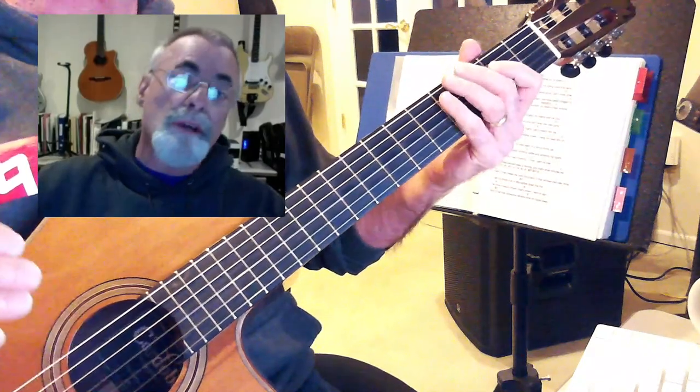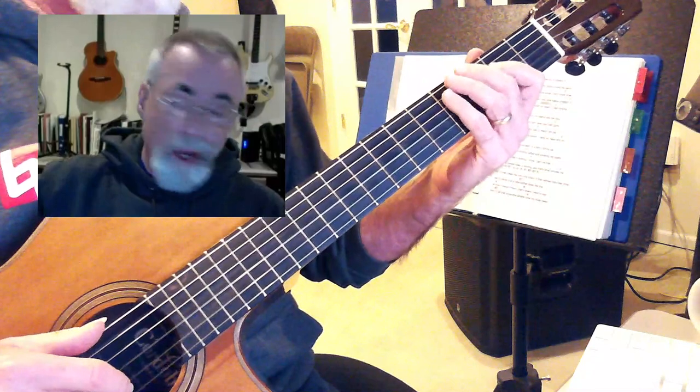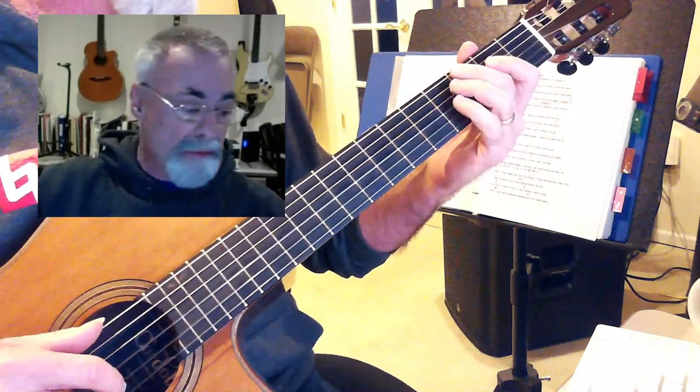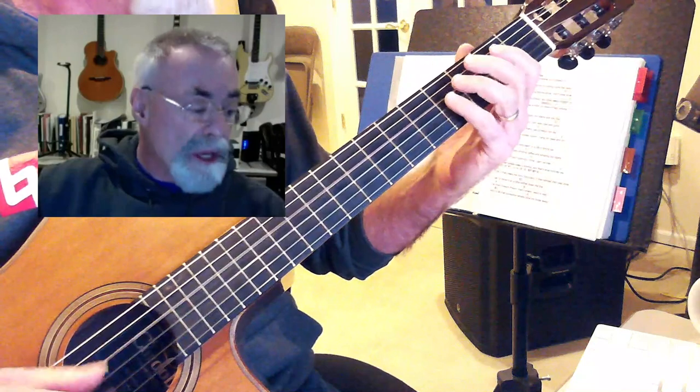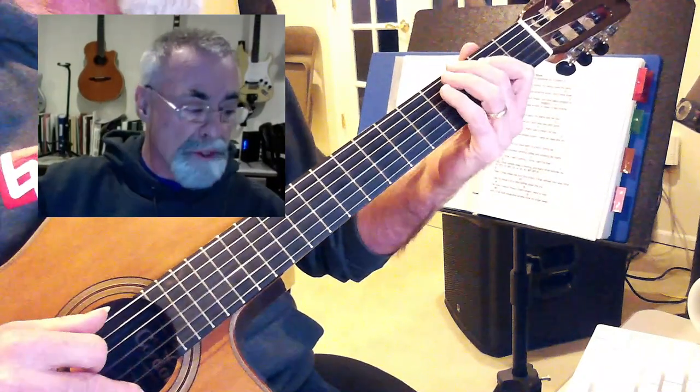It's in the key of G, so it's useful for us to think about the key of G and the notes in the key of G, which is the same as C except for the F sharp at the seventh. So G, A, B, C, D, E, F sharp, and G — and that's in the first position, you can play that.